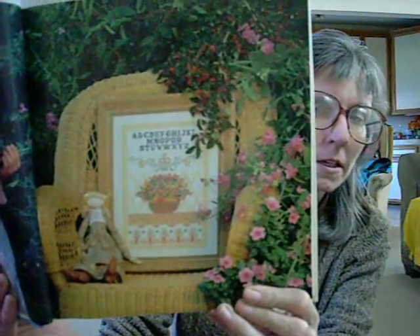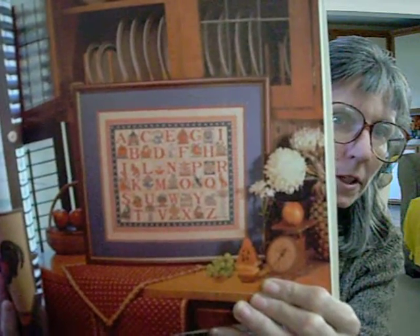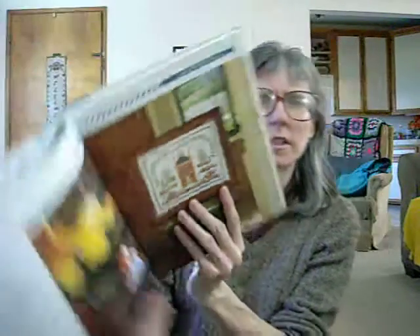Very pretty. Here's an ABC sampler — this is the letters from the heart part of it. Aren't those really pretty? I am really thinking about making some of these. I have seen several that I really enjoy, and this is one of them. This is from the Noah's Ark section. Isn't that pretty? I love the colors. And as you can tell, so far they're not overly country. Here's another one.